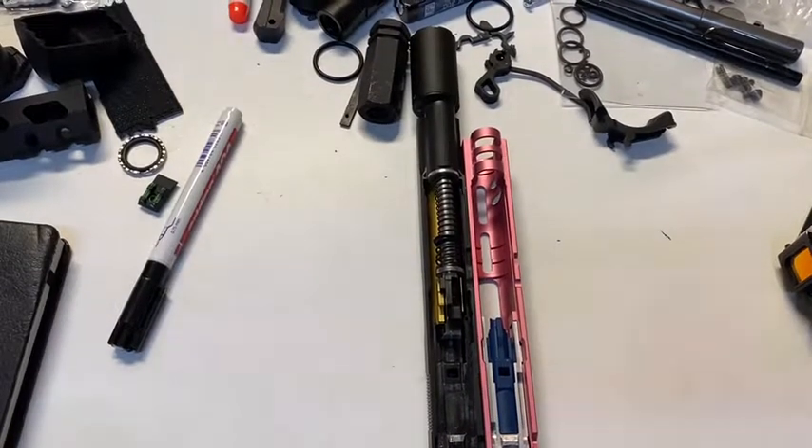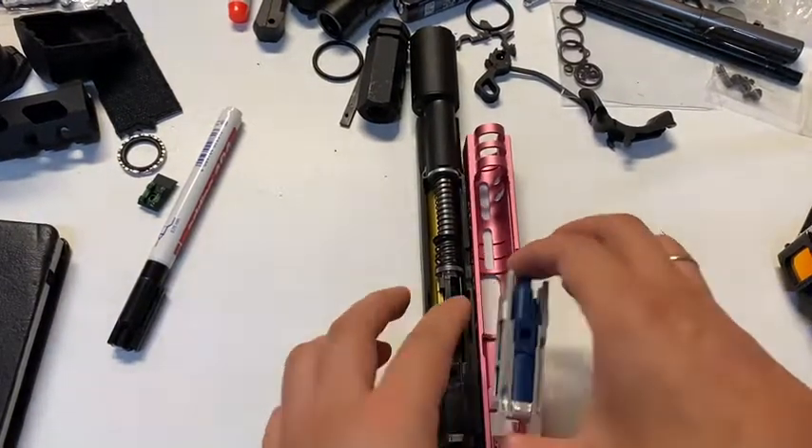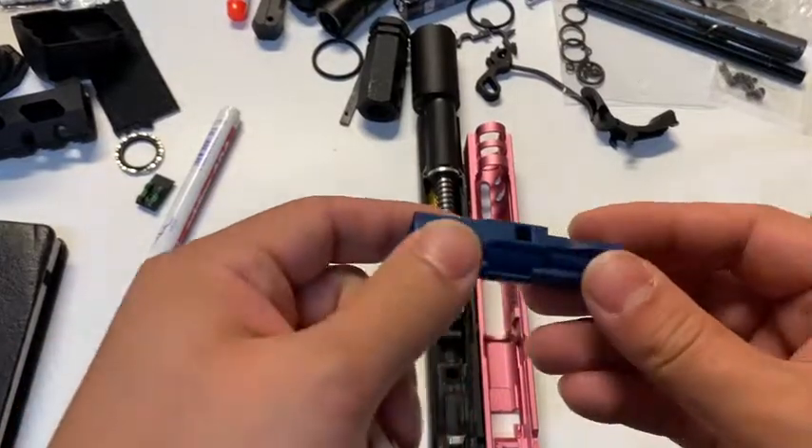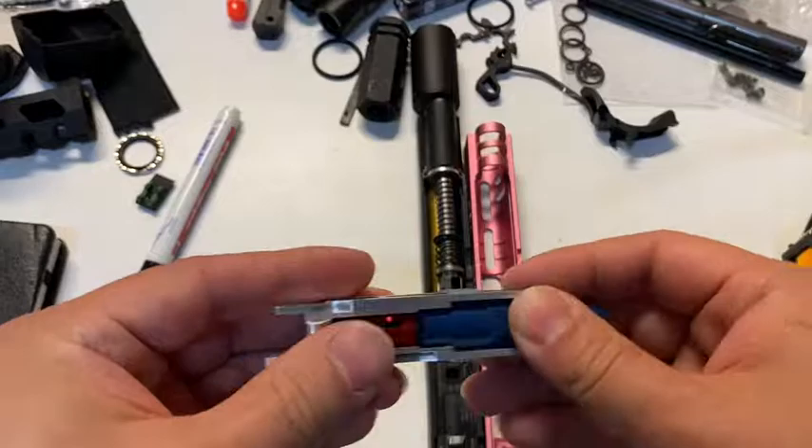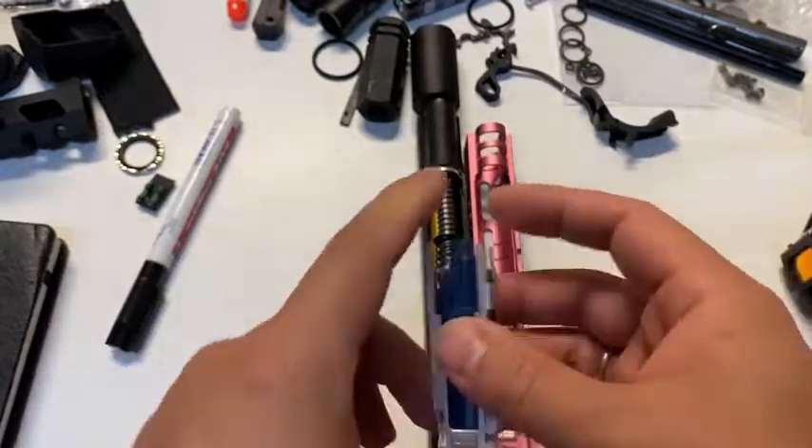Hello guys, I just got the new Edge nozzle — this one here. Personally, I think it's really cool, but I do have some concerns using it with the regular gas blowback unit.